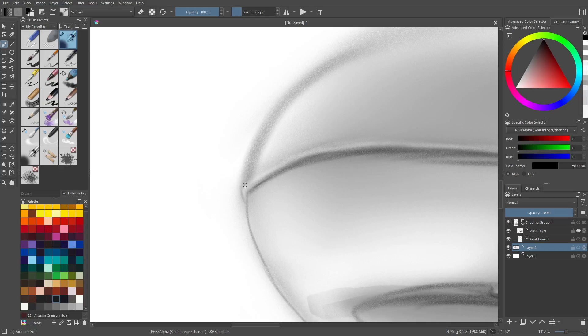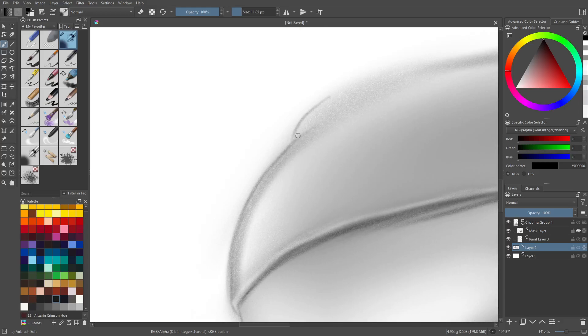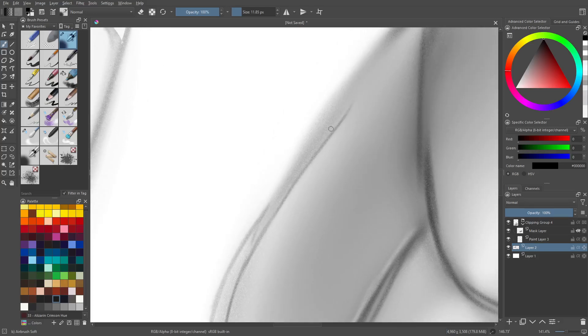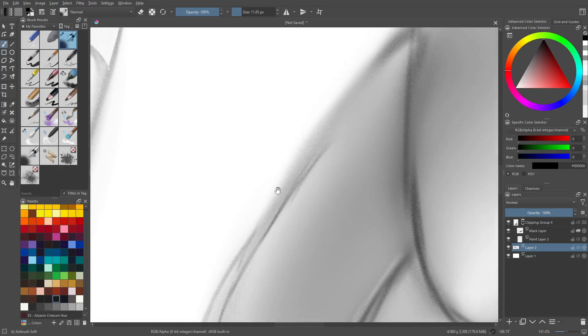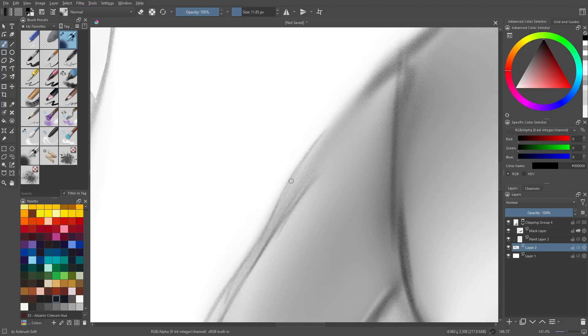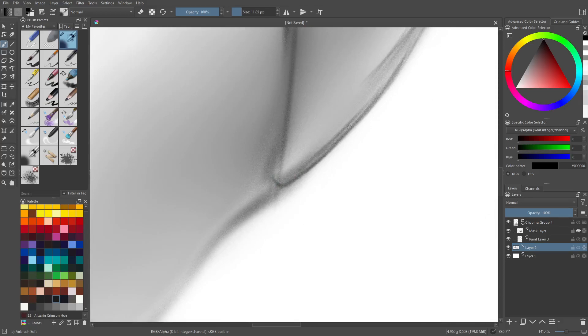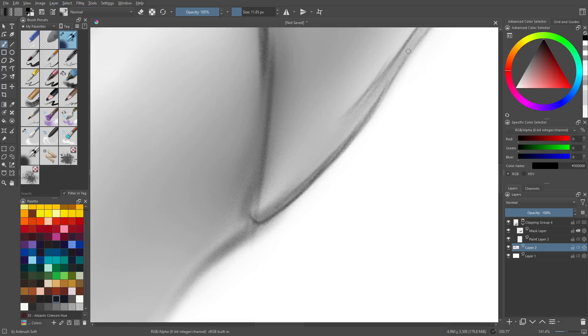So we're going to do shading like that — you can add additional detail along the way, you can change things, there's nothing wrong with that. You'll get used to repairing things that you mess up, because you're going to mess up at some point more than likely. But just being able to feather like this is great. One of the main problems I have with digital art is that I need to be able to spin the canvas because I can't draw perfectly sitting straight up with a flat surface in front of me.